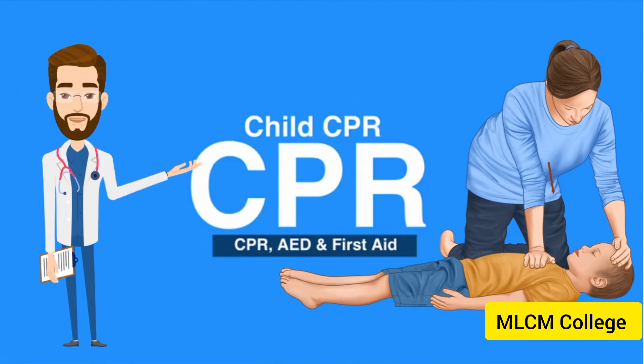Part 33, Child CPR. Welcome to the lesson on child CPR. In this video, we will discuss what to do when giving CPR to a child, which is one year to puberty.